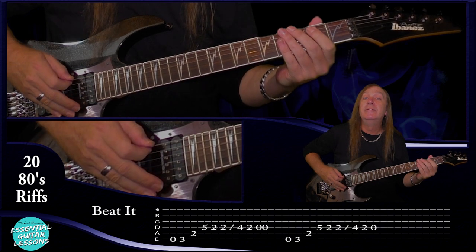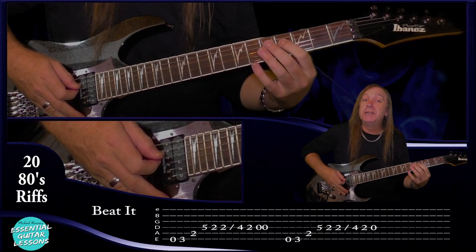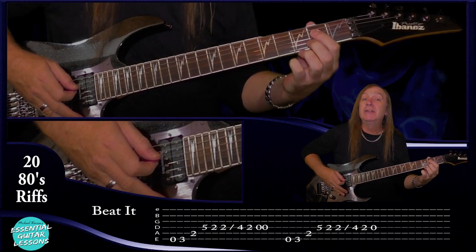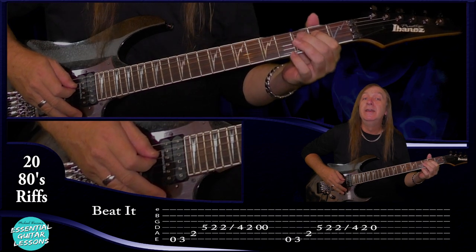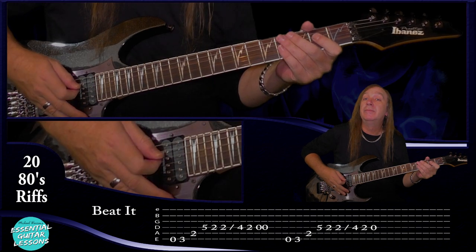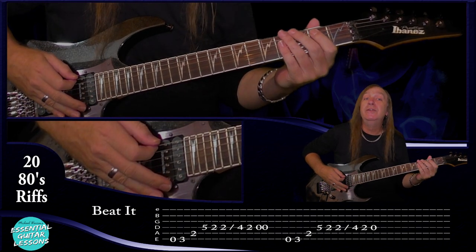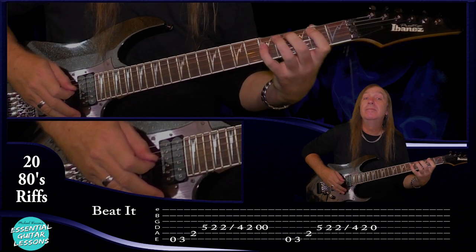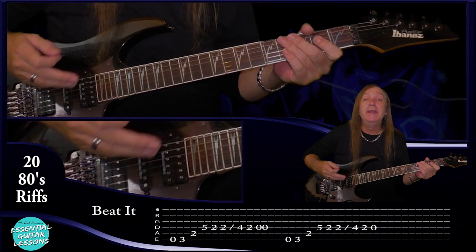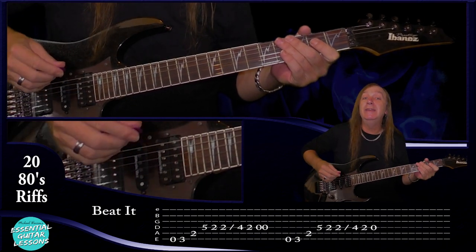So far we have that pattern. Then we're going to slide from the second fret to the fourth fret on the D string, go back to the second fret on the D string, and then two opens on the D string and we're going to put a stop after each one. We don't want that to ring out. Slowly the riff is... Now the next one's exactly the same except we only have one open on the D at the end.